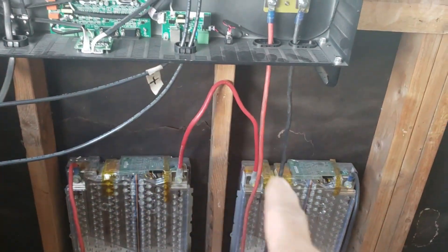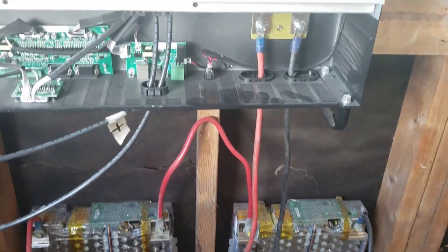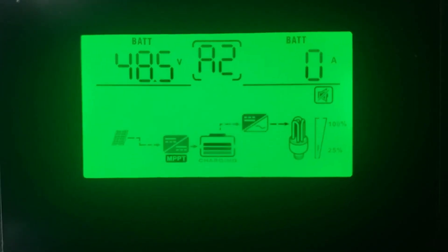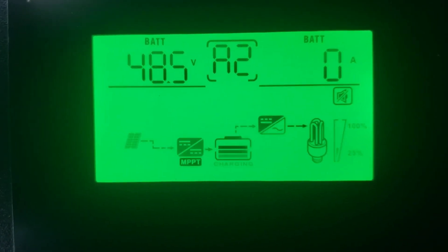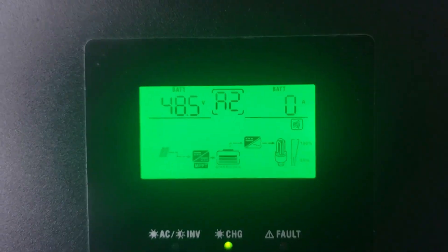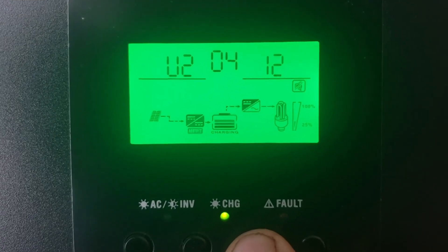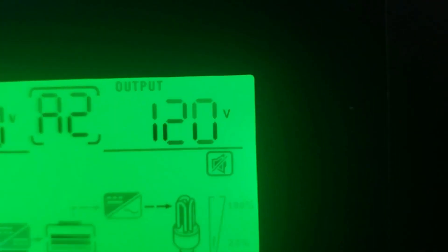Steve had just asked for an update about the Tesla battery. I'm only running two of these batteries at the time being. Right now it's the middle of the day, maybe about three o'clock in the afternoon, and it's at 48.5 volts. It tends to pretty much stay charged up good all day long. I've got it set up on output as 120 volts.